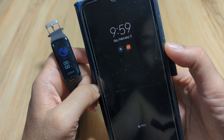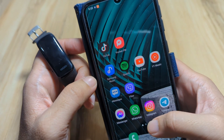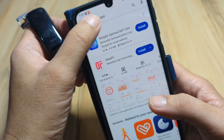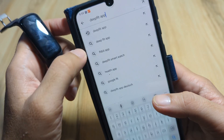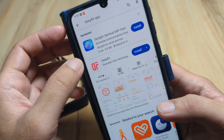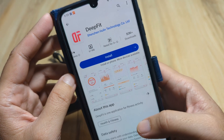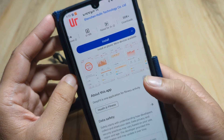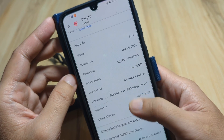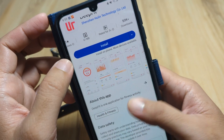Let's start. If you have the user manual, you can scan the QR code on it, or you can just search here on the Google Play Store for the DeepFit application. We have the app here — DeepFit, with 50,000 downloads, updated last December 20, 2023, just about a month or two ago.